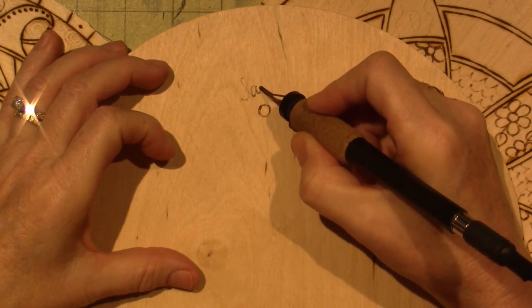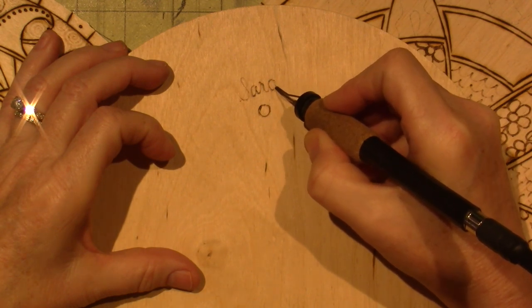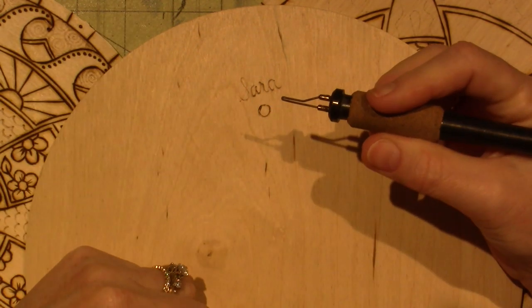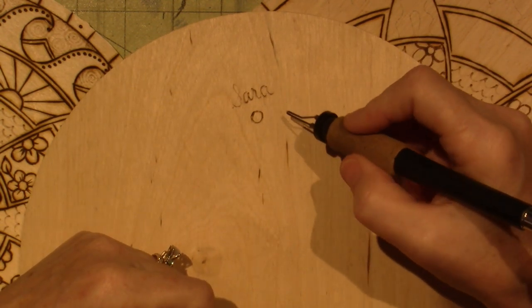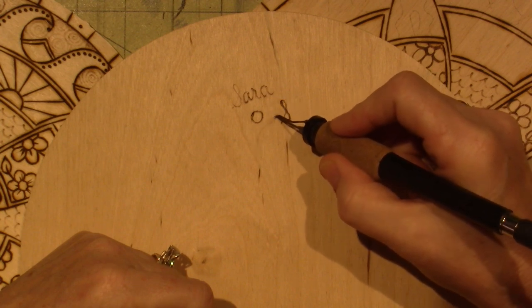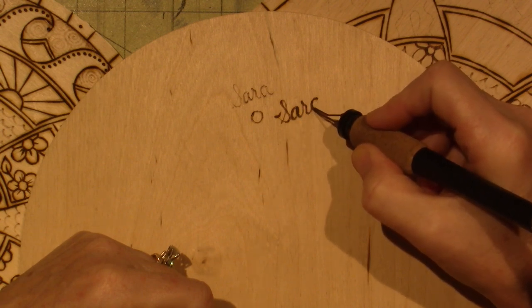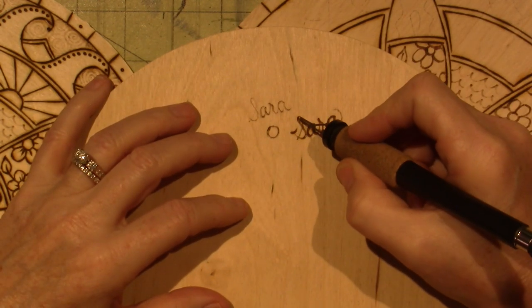I'm just using a light touch because I don't want to gouge the wood or get stuck in it. But if I turn it up — this is on the detail side — and if I go to a six, it's going to get hot and sometimes the tip even turns red. I'm going to use the same amount of pressure. You can see more smoke, and the longer I hesitate over the wood, the darker the burn gets. It depends on how slow or fast I move.